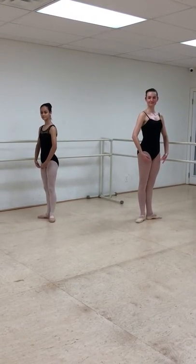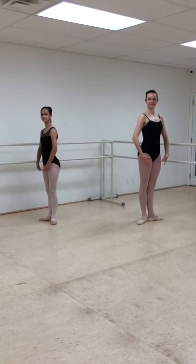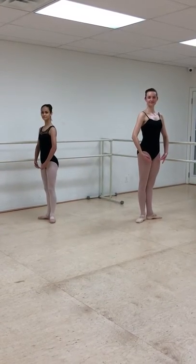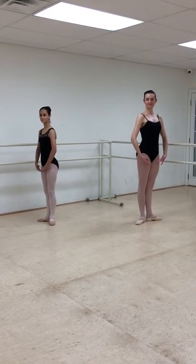On our channel we have already tackled pliés, how to stand in a basic port de bras, and tendu. So now we're going to move on to battement glissé. In America, most studios call these dégagés, but we call them battement glissé. It's the same step, just a different name.